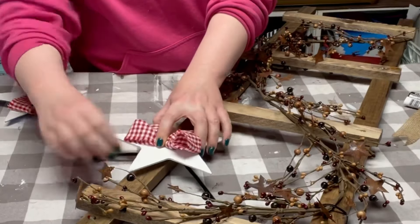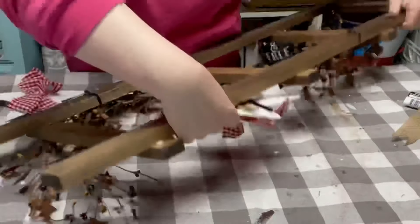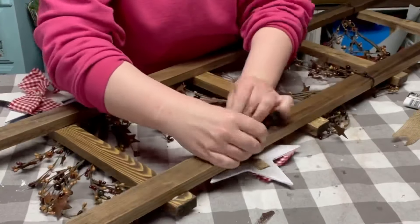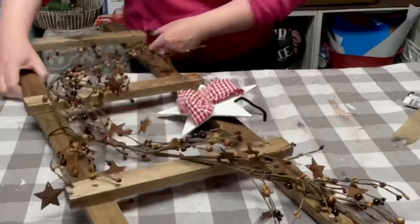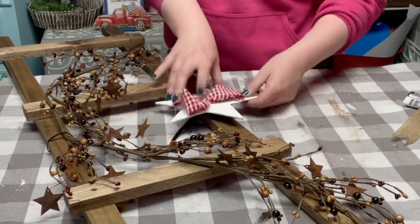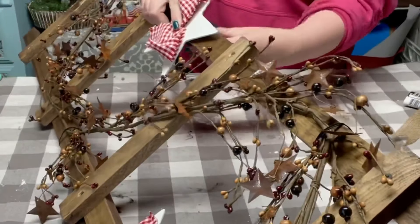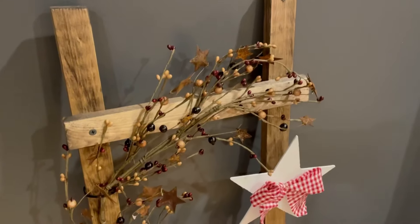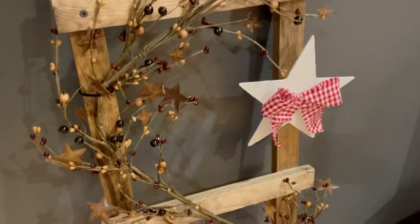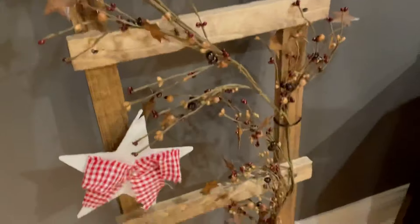Finding a good placement for each of the stars on the ladder, I just flipped the ladder upside down and used that pipe cleaner to twist it onto the back — this will hold the star in place. You could add any kind of accent pieces to this as you would like.